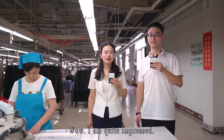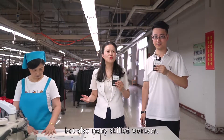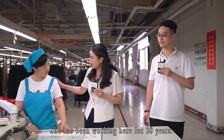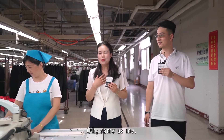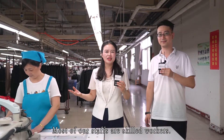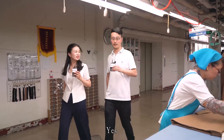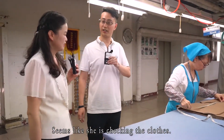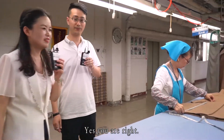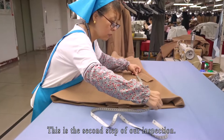I'm quite impressed! Of course, we not only have advanced equipment but also many skilled workers. She has been working here for 20 years. Most of our staff are skilled workers. Do you know what she is doing? It seems like she's checking the pieces. Yes, you are right — she is inspecting the semi-finished products.